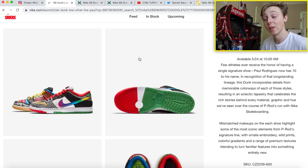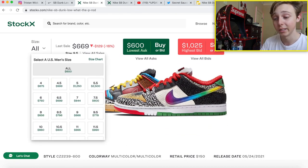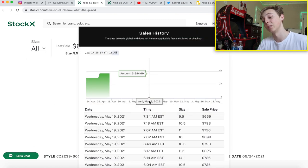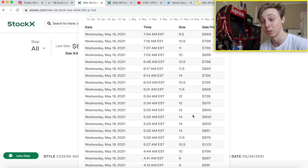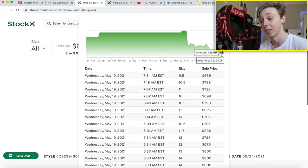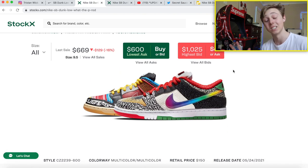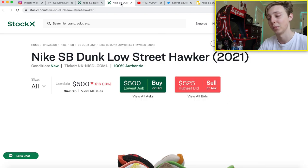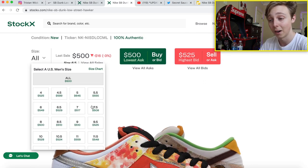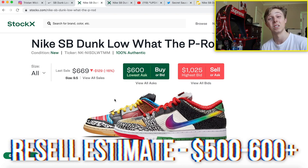Let's hop into resale. Right now the range is kind of all over the place, but many of the recent sales have been around $660 to $700. I personally think over the next couple days we'll still be seeing the price drop a bit. Looking at previous SB pairs like the Street Hawkers at around $500-$525, I think these Paul Rodriguez ones are a little more desirable, so I think they'll fall right around $500 to $600.